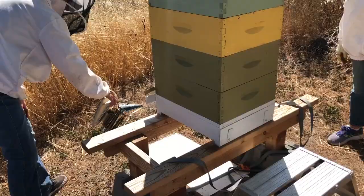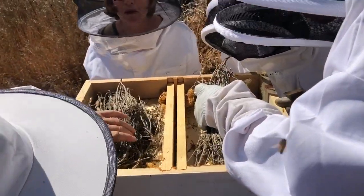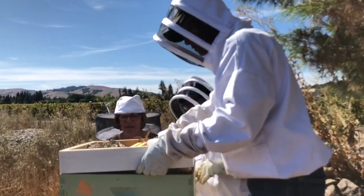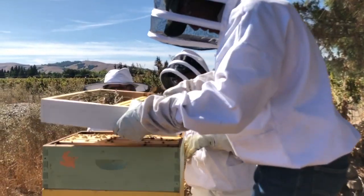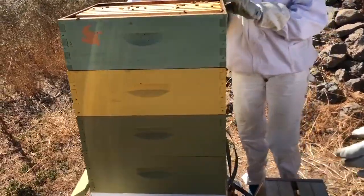One of the things that the smoke does is it tells the bees to eat the honey, and so that makes them feel happy and their tummies are full and hopefully not quite as grouchy.